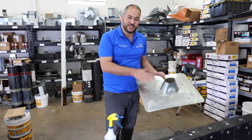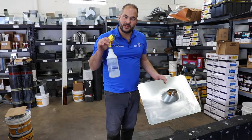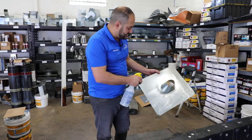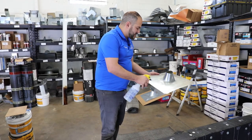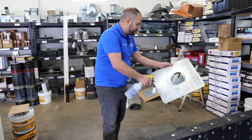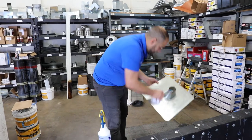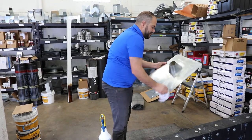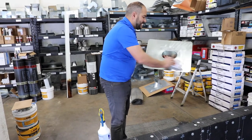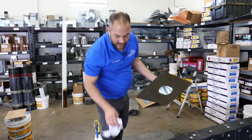After we have our flashing scuffed, we want to use our vinegar solution. You can use this or a metal etching solution — we prefer vinegar as it's easier to find and less expensive. You want to make sure you soak the entire thing, the front as well as the back. You can spread it with a towel that's already saturated with the vinegar and allow it to dry. Put it on one side and let it dry before you prime it.